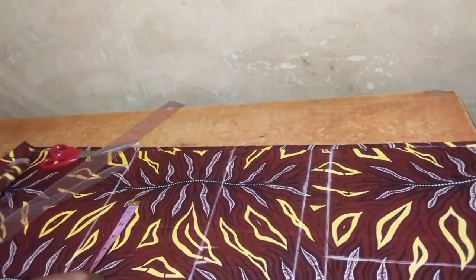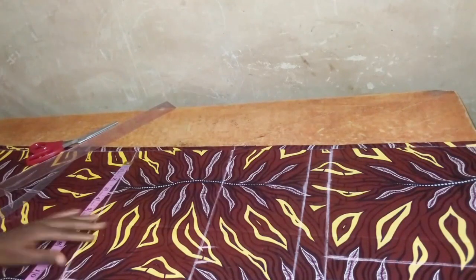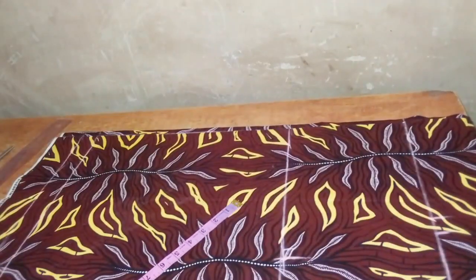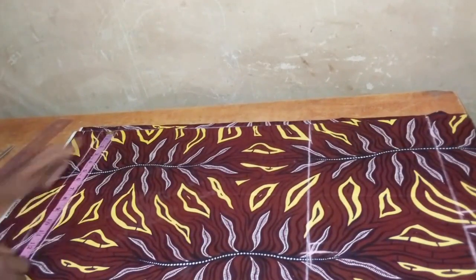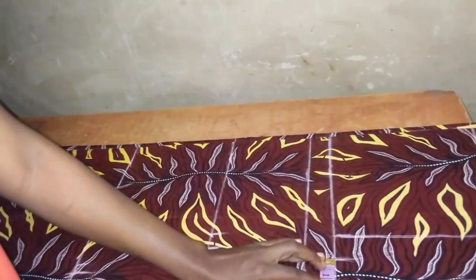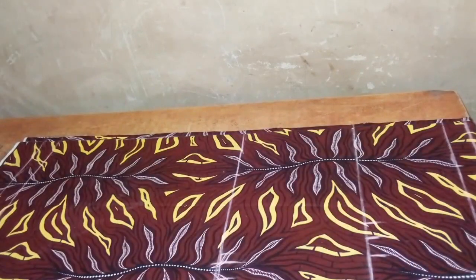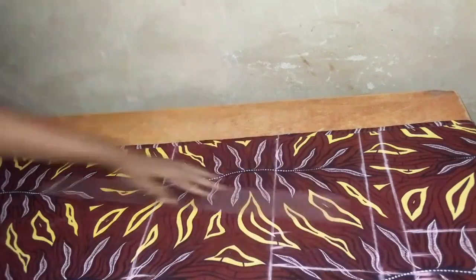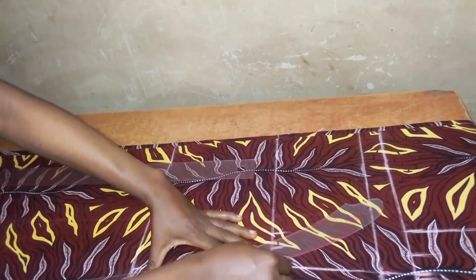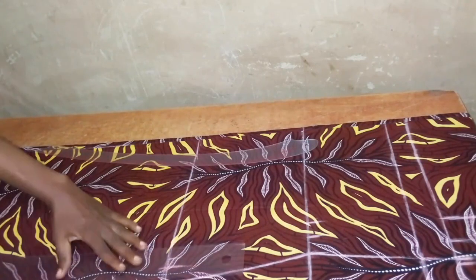On the hip line I input 11.5 inches — quarter of my hip measurement is 11 plus half inch ease making it 11.5. On the hemline I input 11.5 inches as well, same as the hip line. Then I added one inch seam allowance on the bust line, waistline, hip line, and hemline, so I'll be sewing them together using one inch seam allowance. I'm connecting from the chest line to the waistline, from the waistline to the hip line, and from the hip line straight down to the hemline.